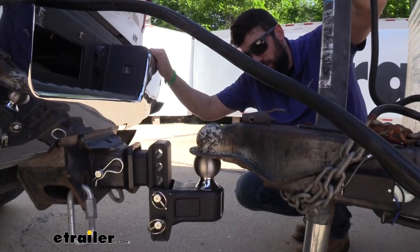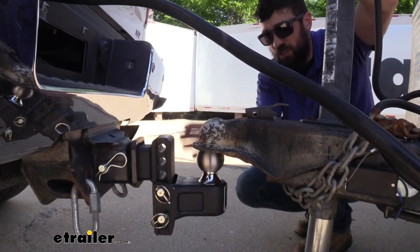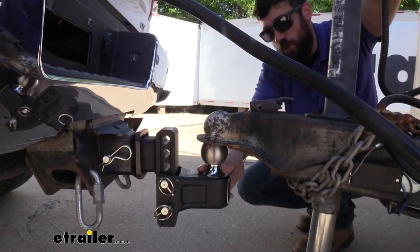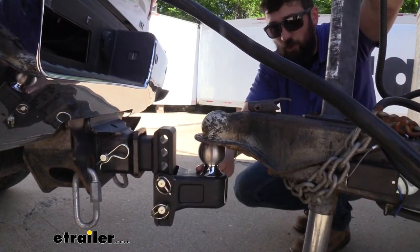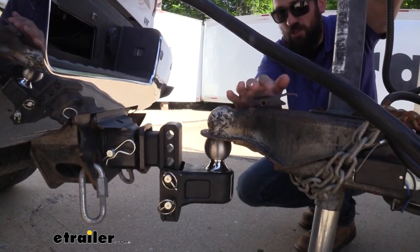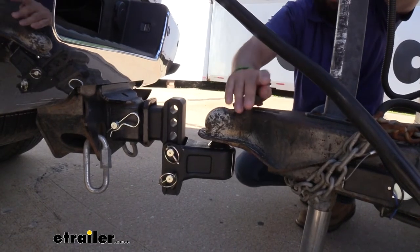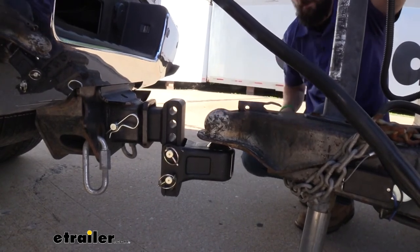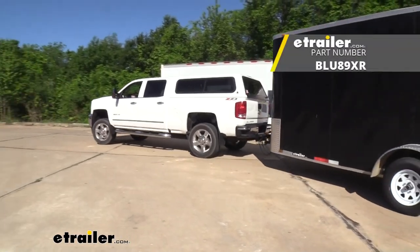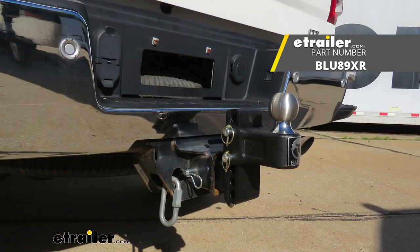We're ready to couple our trailer here. We have a two and five sixteenths inch coupler on this trailer, so we need to make sure that we have the clamshell installed, but it's going to be the same process if you have the two inch hitch ball. Once we get everything nice and coupled and make sure the coupler is secure, just go ahead and hook up the rest of your stuff like your safety chains and your electrical connector. And that's going to do it today for our look and installation of the Blue Ox adjustable ball mount with clamshell.